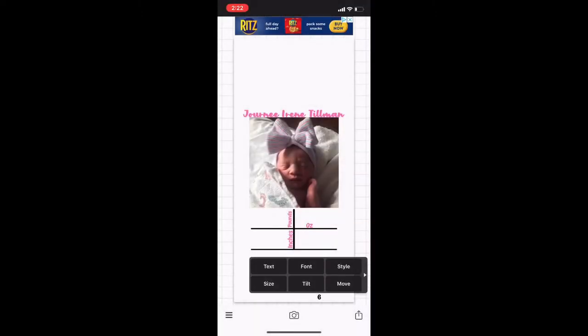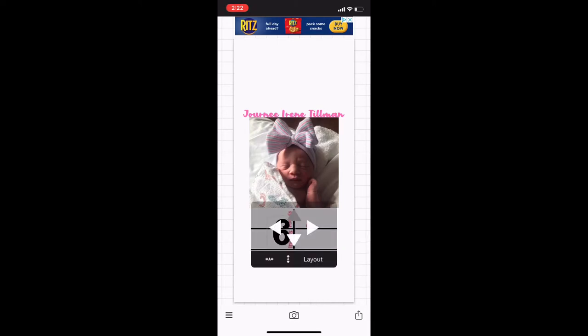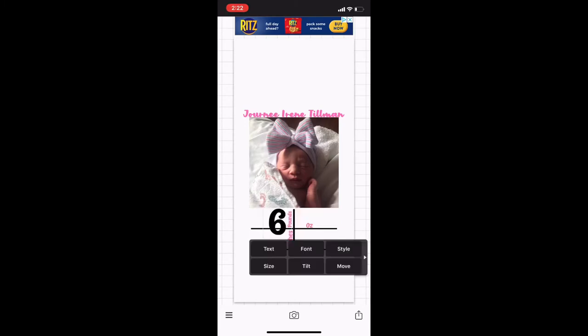Now all you have to do is add in all of the information — the pounds, ounces, the time the baby was born, and the inches. Then at the bottom you're going to put in the date they were born, just like so.